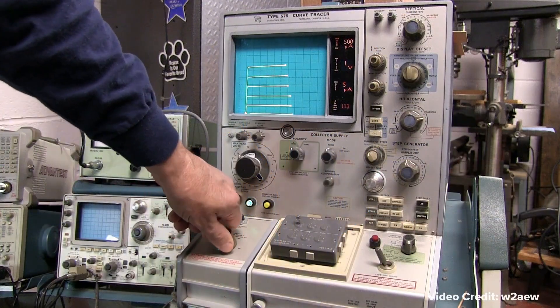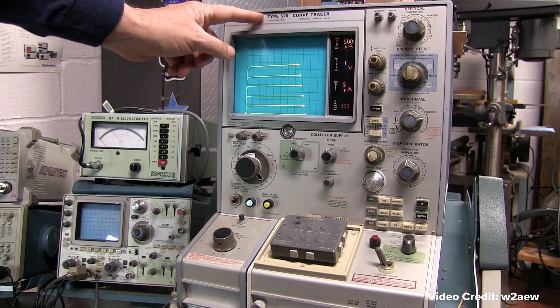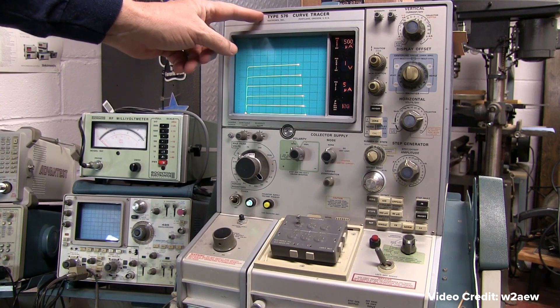I'm kind of into all kinds of vintage electronics, mainly test and measurement equipment and things like that, but computers all lean into that as well. I'm a little retro myself, being 60 years old, so I certainly got into electronics.